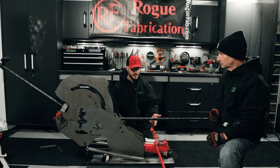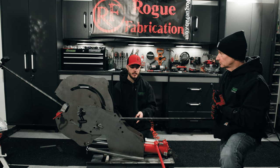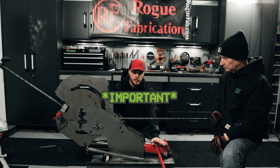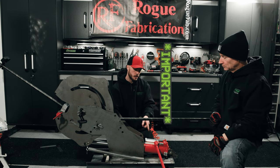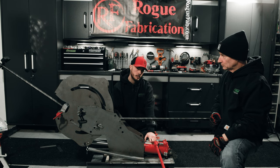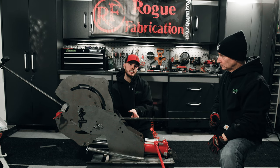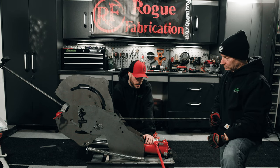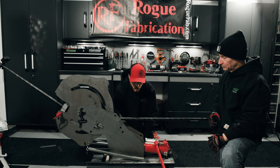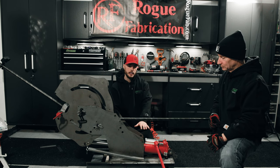We bled the hydraulic ram as per Rogue Fab's instructions. The only other thing I'll mention is these hydraulic rams are intended to be used in the vertical position, so if you look into the ram's instructions they tell you how to bleed it to get the air out — it's a little different than how Rogue Fab does it. You're not going to want to use Harbor Freight's instructions, because Rogue Fab, when they ship these to you, actually overfills the cylinder by about four to six ounces of hydraulic fluid in order to compensate for it laying on its side.